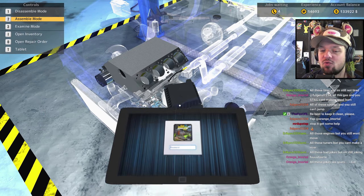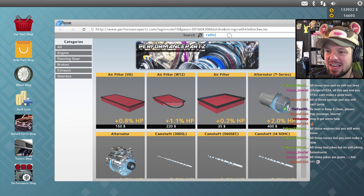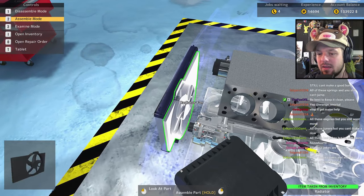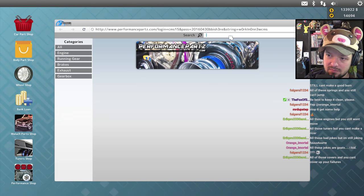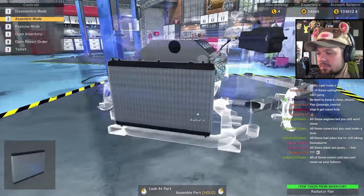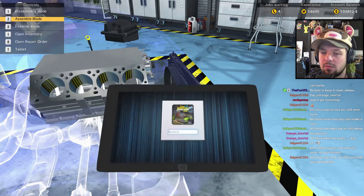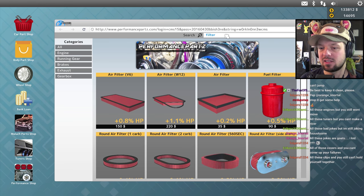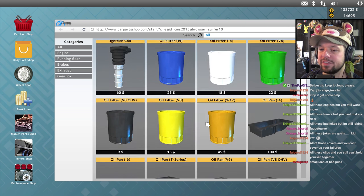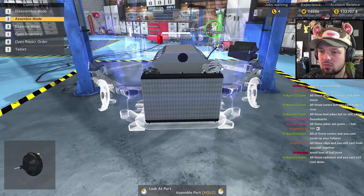No such thing as a tuned radiator — but actually I have one in my inventory, so I'll save some money there. Radiator fan — I'll buy it from the car parts shop. Someone in chat: 'All these jokes are goats — I kid, ha ha!' Fuel filter — let's check the performance shop. We have a performance fuel filter. Oil filter — no performance oil filter? I'm so disappointed. This industry has failed me.